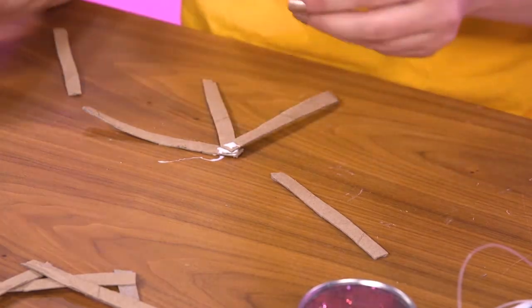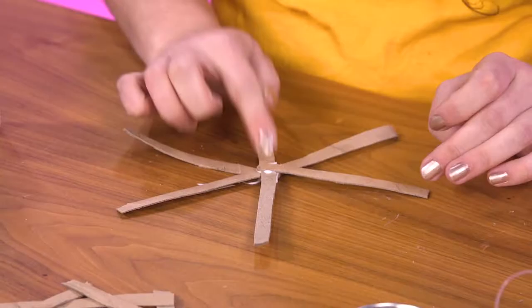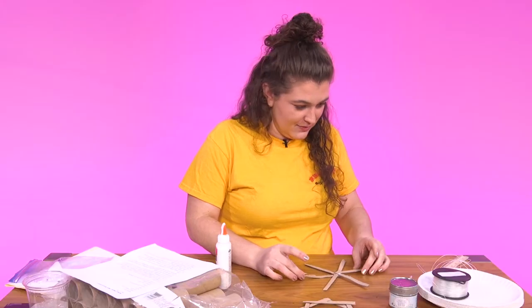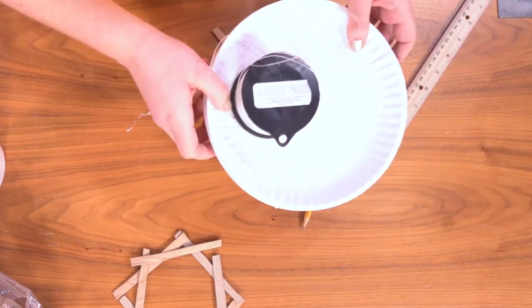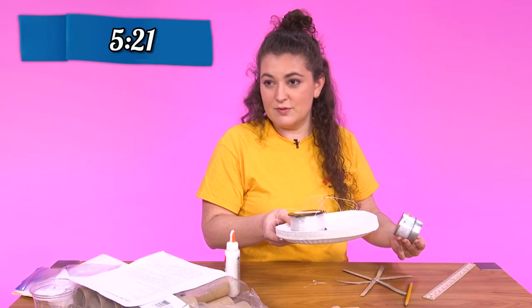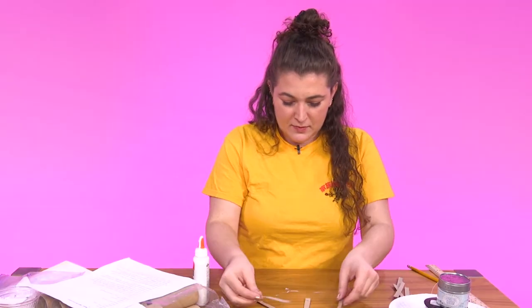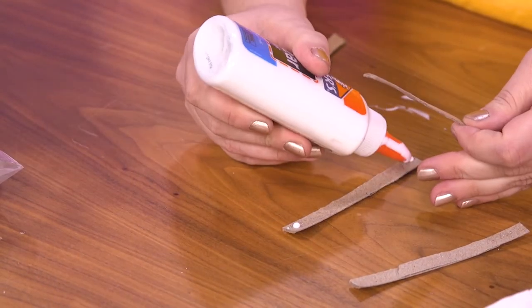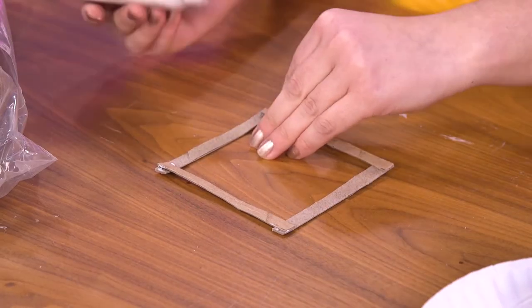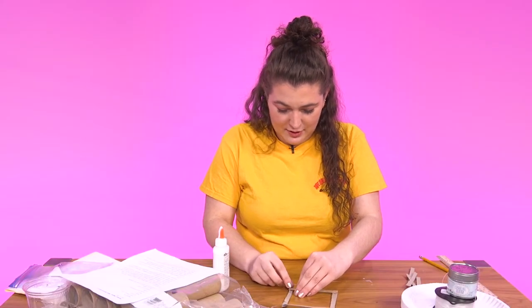My previous crafting experience has caused me to be aware that I need to just weigh this down, otherwise it's just never gonna dry in the next five minutes. Now we'll do this square one, which I believe you can put a picture in the middle — just adding levels to this. This one's better because there are more points where you can put glue.